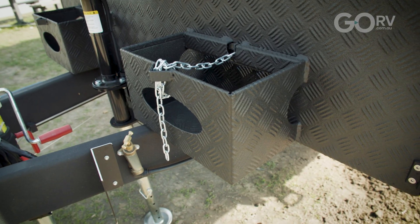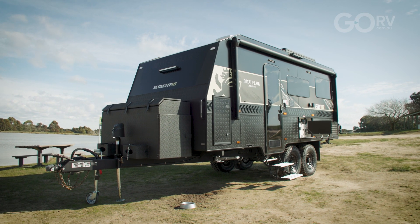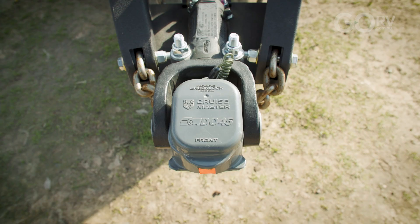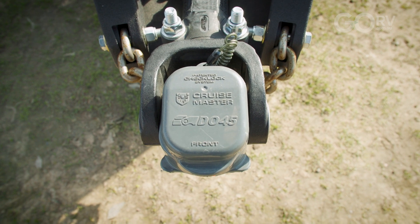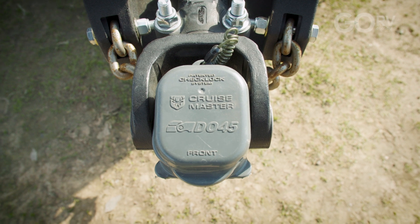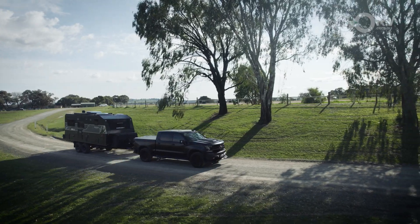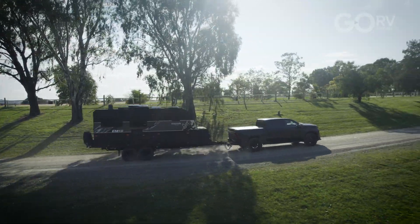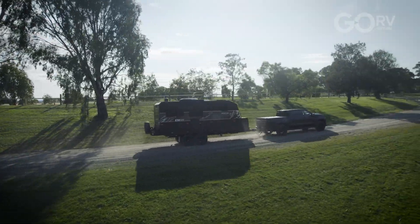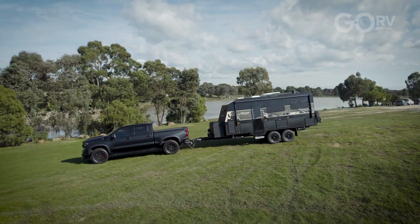At tare this caravan is 3045 kilos. Because it has an ATM of 4000 kilos they've given it the DO45 coupling which is rated to 4500 kilos. Coupling load at tare mass is 244 kilos. So we are looking at a fairly muscular, beefy tow vehicle for something like this — especially if you want to make full use of the available payload capacity which is nudging 1000 kilos.